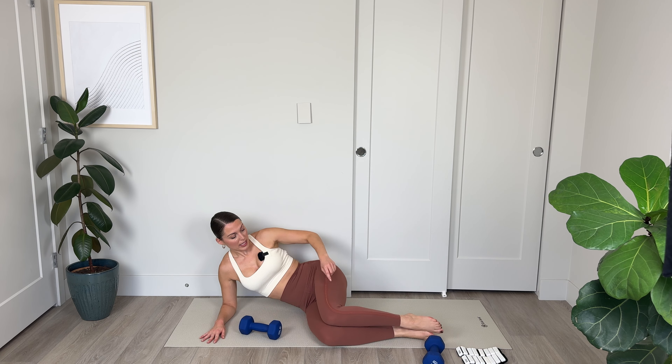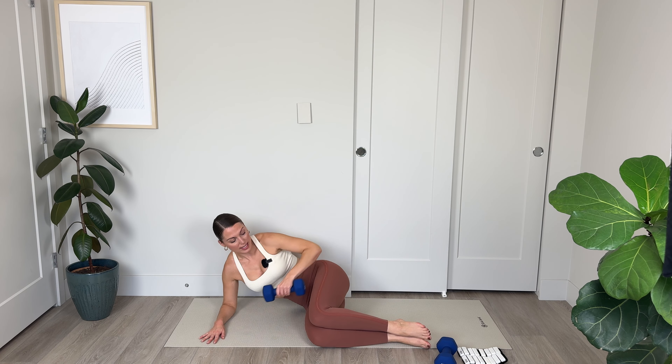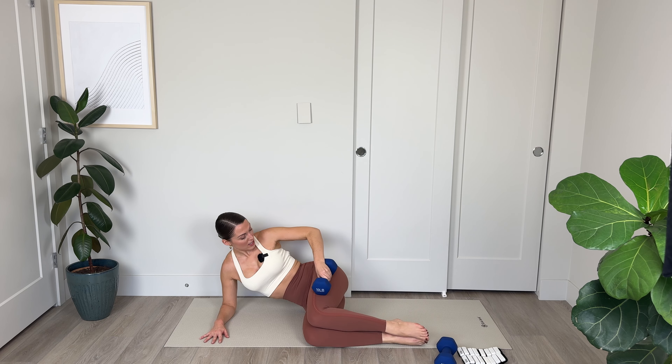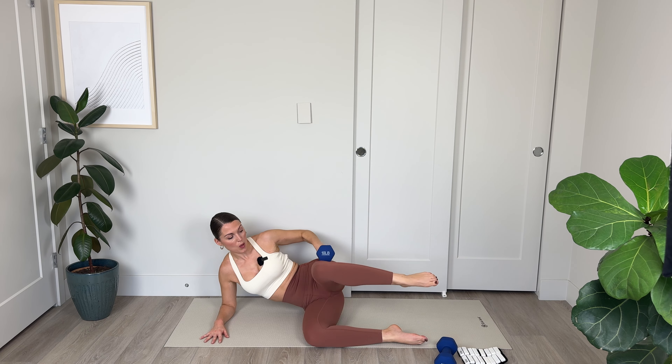Let's go: 8, 7, squeeze that side booty, 6, abs engage — you're working into the obliques a little bit here too. For 4, 3, keep those heels pressing together, 2, and final one. Nicely done.